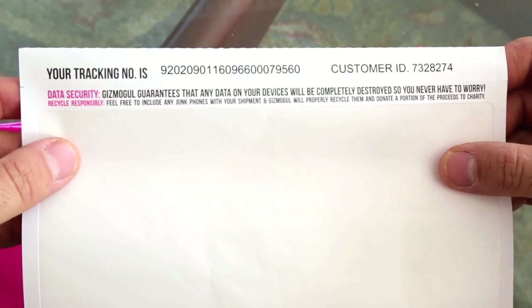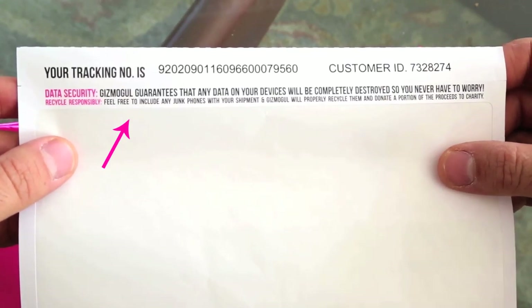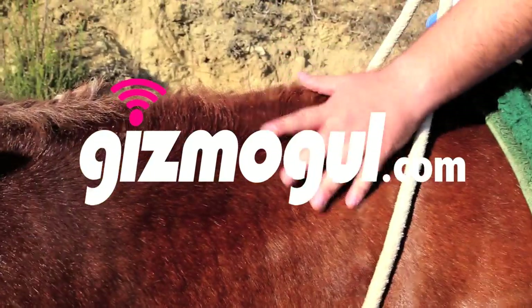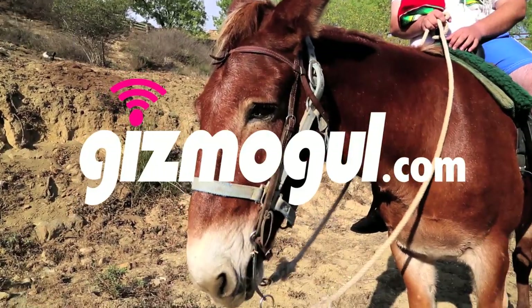It's all paid for and insured. We also guarantee all your data and anything on that phone will be completely destroyed, so you never have to worry about any of that stuff getting out. All checks go out about 24 hours after we receive the mailer. A portion of every single transaction goes to charity, so thank you for being a good person.